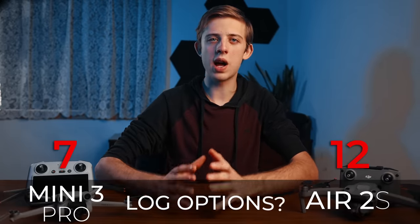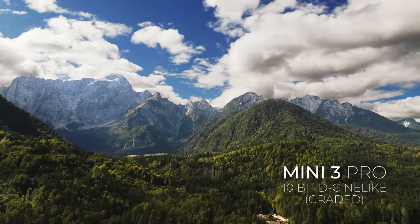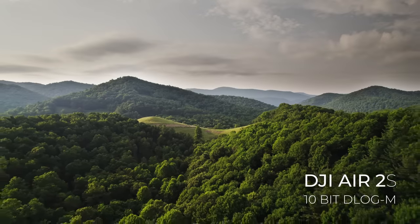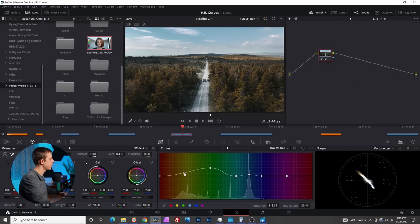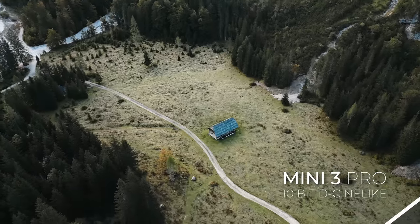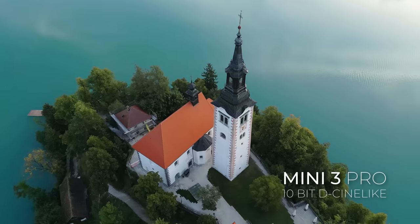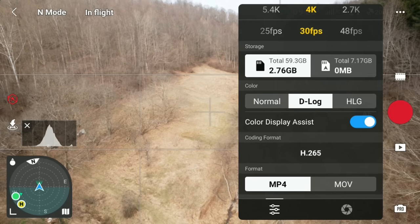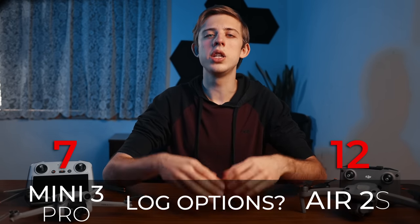Next up is log or flat color profile options. The Air 2s has a 10-bit D-Log M color profile along with hybrid log gamma, while the Mini 3 Pro has a 10-bit D-Cinelike flat color profile. Both give great color grading flexibility. D-Log M is a flatter, more true log profile that's more professional and easier to match to other high-end cameras, but harder to grade. D-Cinelike isn't as flat but still has great color flexibility and usually takes less work to get pleasing natural colors. The Air 2s also has a log assist option that adds contrast and saturation to the video feed while recording log to the SD card — a feature missing from the Mini 3 Pro. So neither necessarily wins this category; they each have strengths and weaknesses.